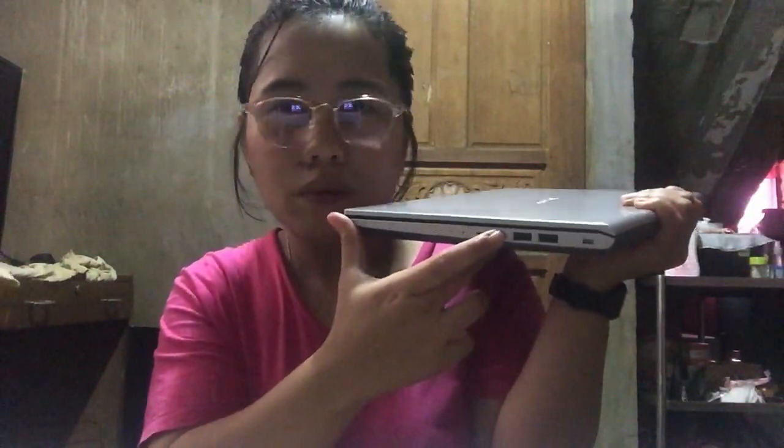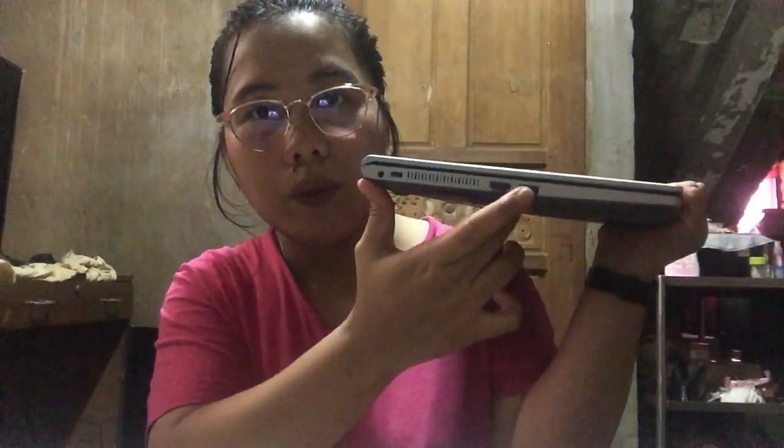Papakita ko sa inyo yung mga USB port kung ilan meron siya. So, dalawang USB port, ito for headset, ito for SIM card slot. And sa kabilang side, meron siya ulit — another USB port, and ito HDMI, this one is for charging port.